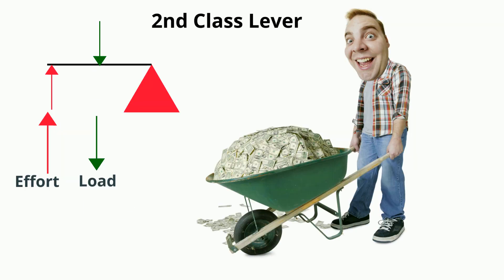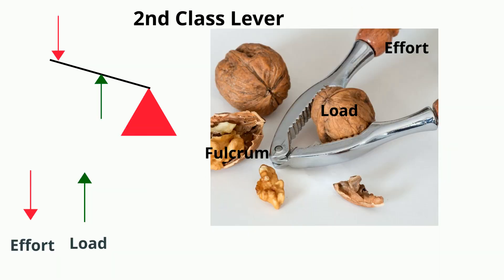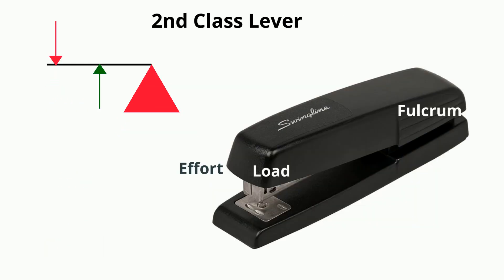Second class levers have the load between the force and the fulcrum. For example, with this wheelbarrow, here's the force, the fulcrum, and the load. A nutcracker is an example, and a stapler.